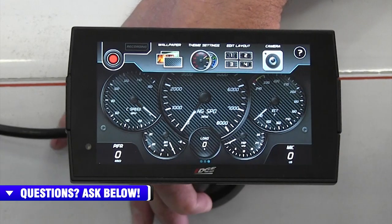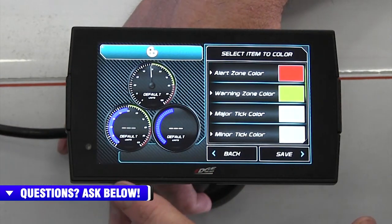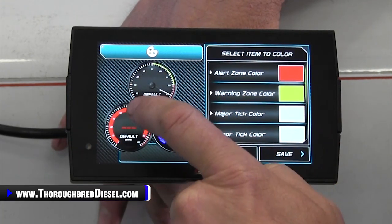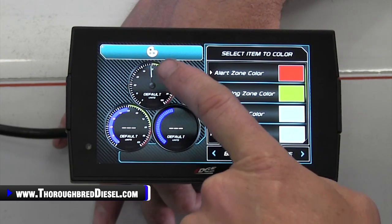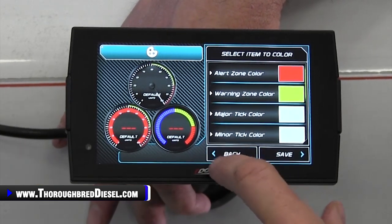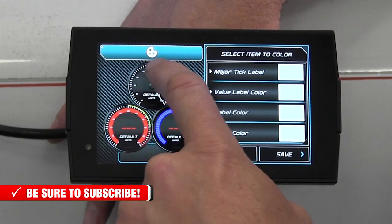The theme settings is huge — this changes colors, tick marks, and so on. Lots of different things you can work with here. You can customize the alert zone color. You will see gauges go from normal parameter to high and then over. You can change all of those colors, change the tick marks, the lettering color, the units color. There's a lot to it.